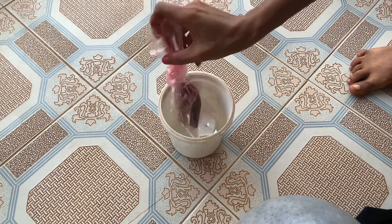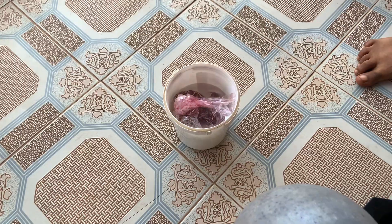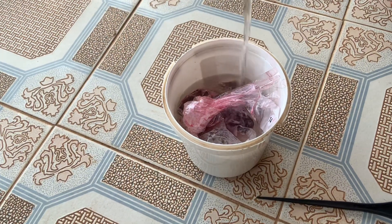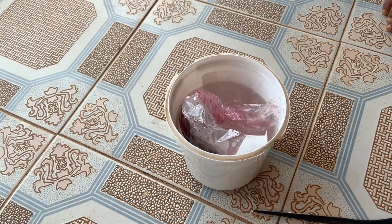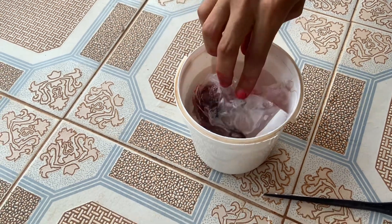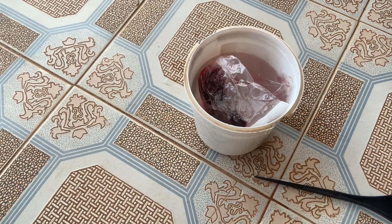Please always do a patch test before bleaching or coloring your hair — always do a patch test to avoid problems. I went on and put the waterproof nylon containing the hair inside hot water, and I'm going to leave it for about 15 to 20 minutes before washing and conditioning it again.